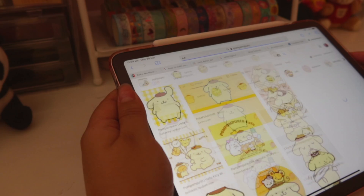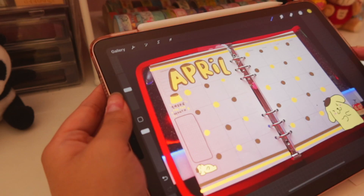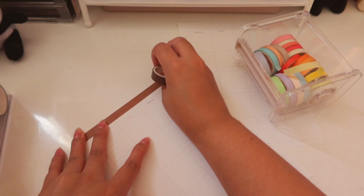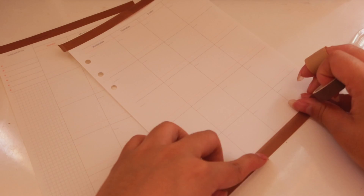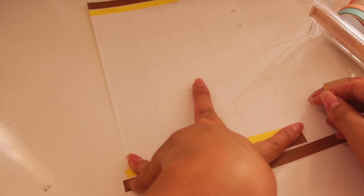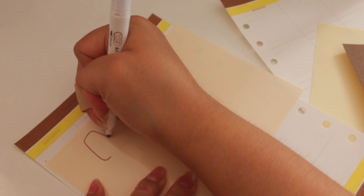I'm creating a Pom Pom Pudding theme for the month of April, as you probably saw from my thumbnail. I chose Pom Pom Pudding because I really wanted to do a Sanrio theme, but there are so many Sanrio characters that it would be overwhelming to implement all of them into a spread, so I just chose my absolute favorite. Pom Pom Pudding is a golden retriever designed to look like pudding — it's such a cute character. Lately I've been really obsessed with Sanrio things, and I feel like a lot of people, especially those born in the early 2000s or 90s, can relate.